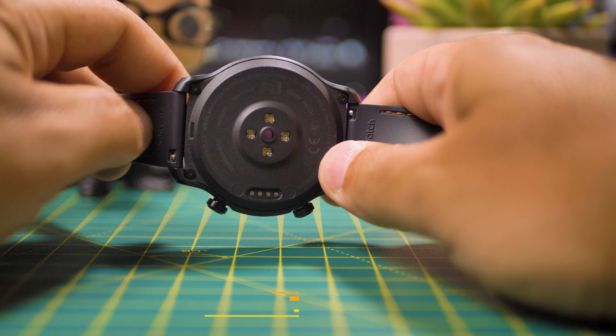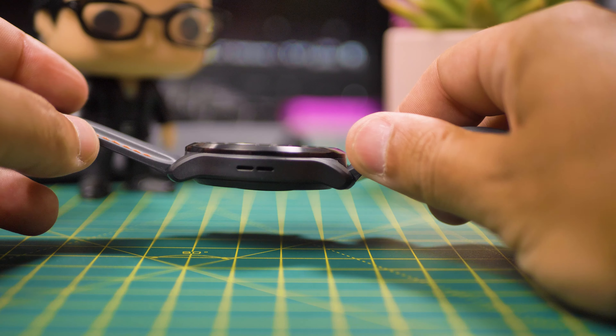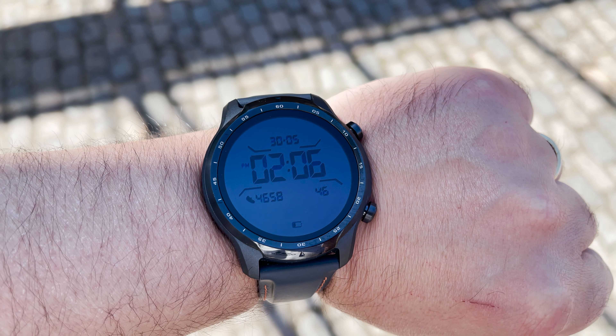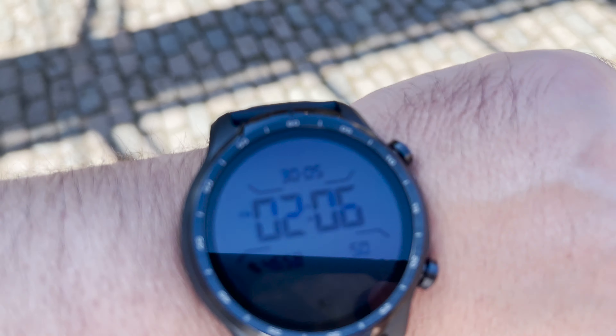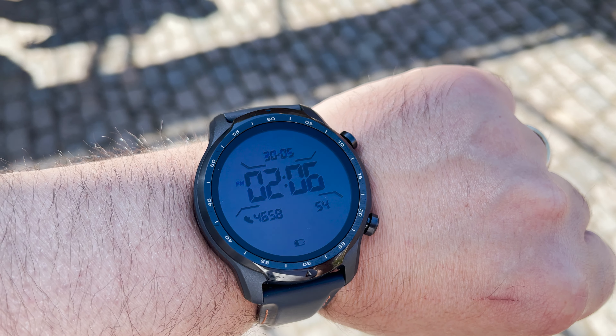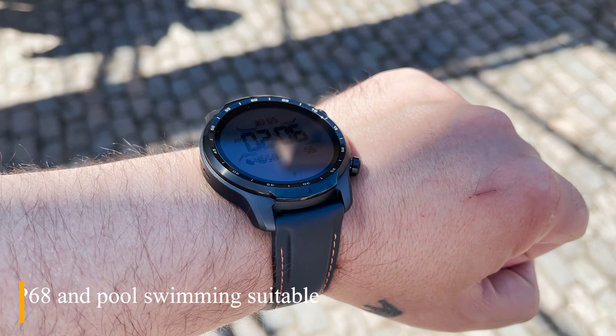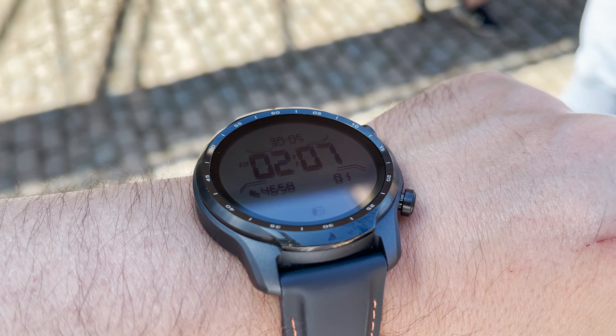It has a 1.4 inch Retina AMOLED display, one of the best out there for sure. On the back you have the sensors and the charging. On the right side, together with the buttons, a microphone, and on the left the speaker. On your wrist it feels great. Viewing outside is no problem with this screen — the colours are crisp and poppy. And because it's summer, going for a swim is not a problem, because it's IP68 pool and swimming suitable.